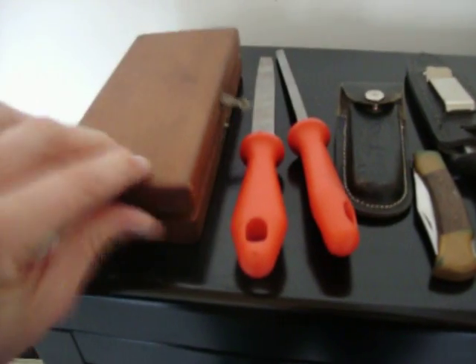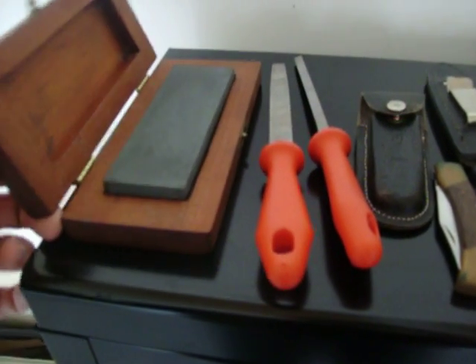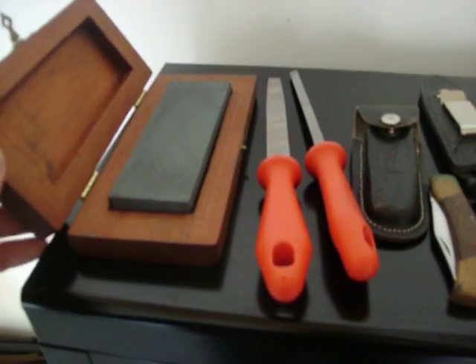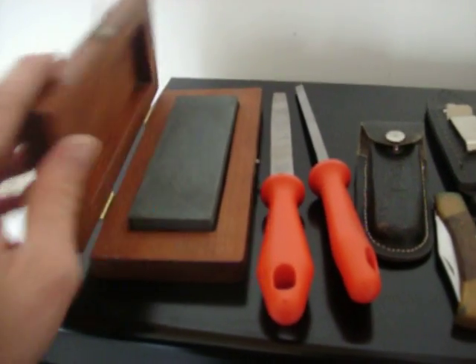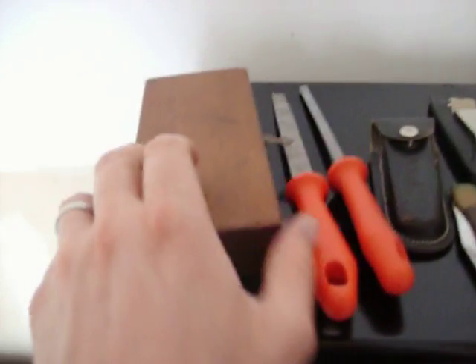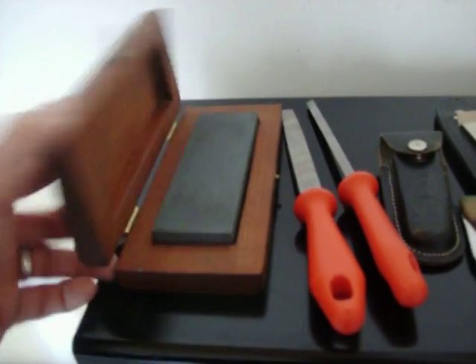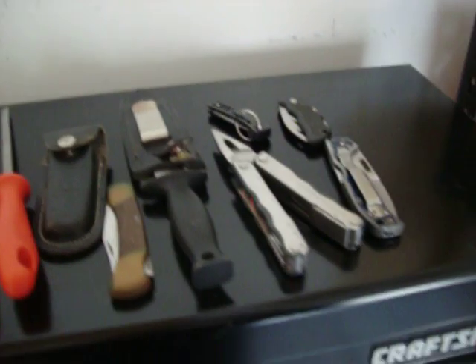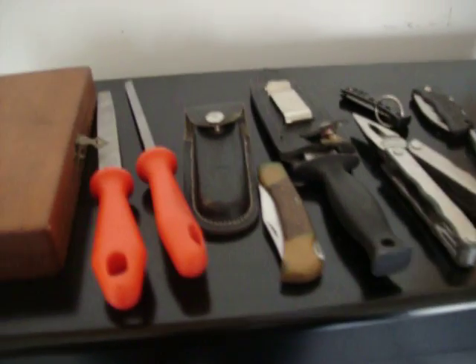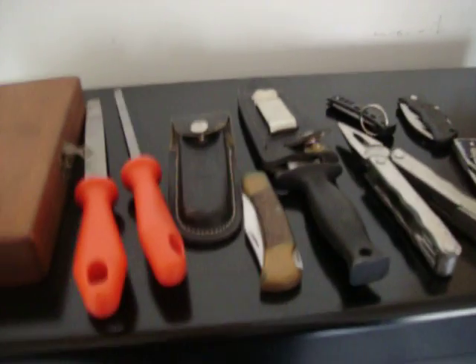A buddy of mine built the box for me as a gift when I quit the job. He was an old man who used to love his wood shop and would build all kinds of things. He made that for me when I was into collecting knives. But that's what I've got at the moment. I want to try to make use of some of these for the wood carving projects coming up, so look forward to those. See you next time.